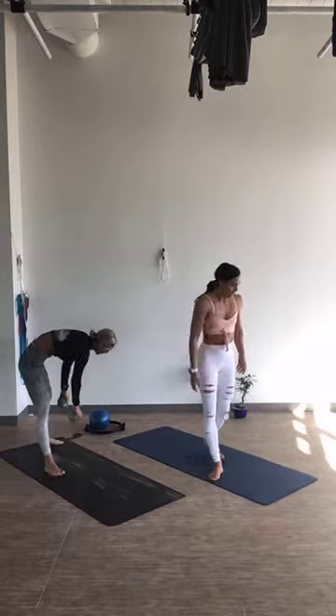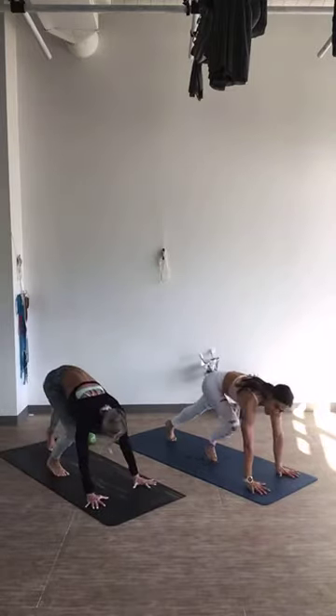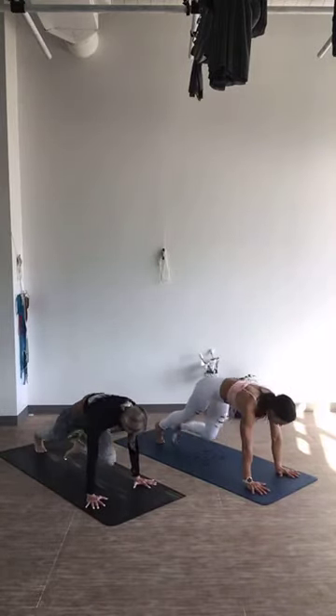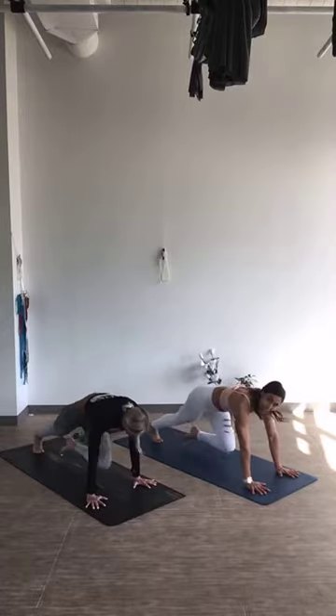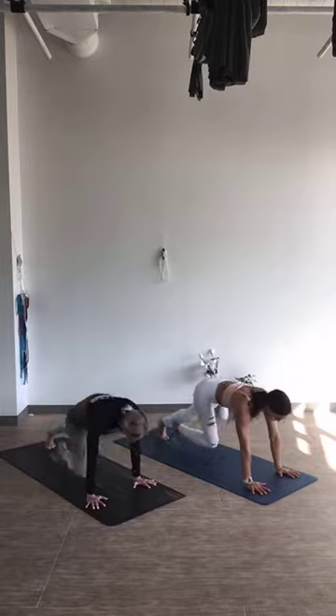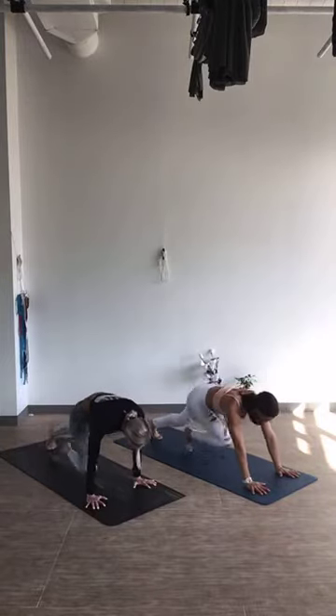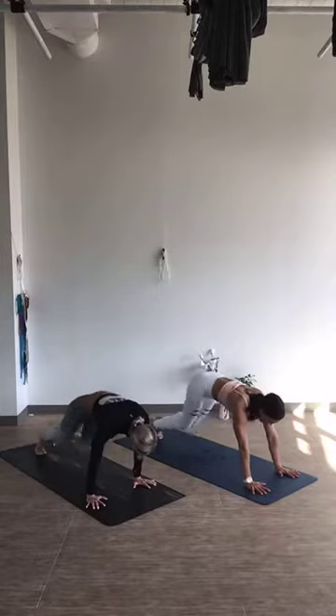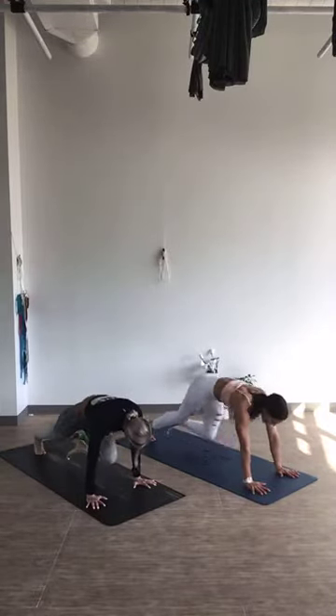Awesome job. Mountain climbers — 20 seconds. Ready? Begin. Always stay in big control as you breathe: 10, 9, 8, 7, 6, 5, 4, 3, 2, and 1.